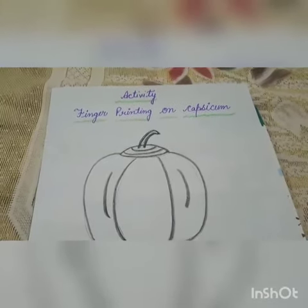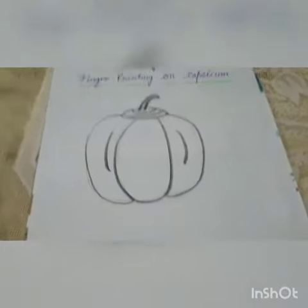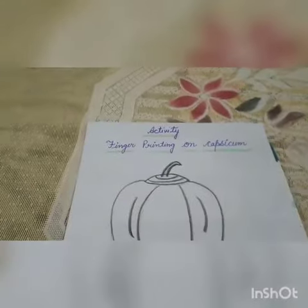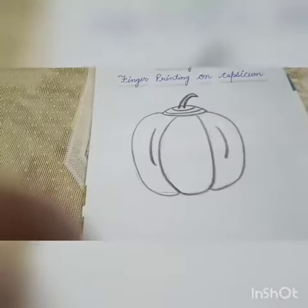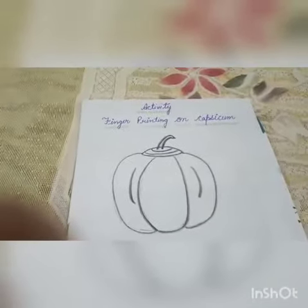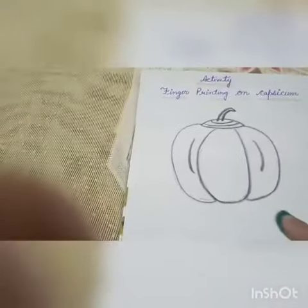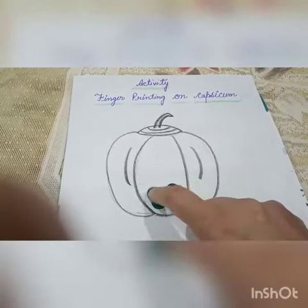So children, आज हम करेंगे finger printing activity on capsicum. इसके लिए आपको चाहिए green color और इस तरहां से एक drawing sheet. Okay, so आपको अपनी finger अच्छे से dip करना है green color में और इस तरहां से आपको finger printing करने है.